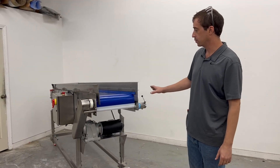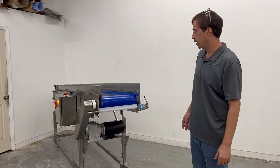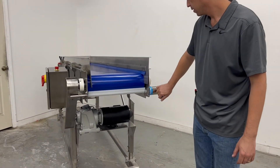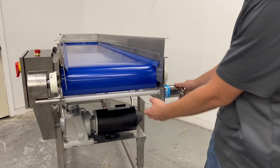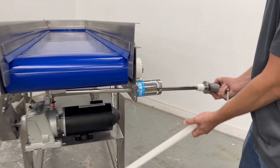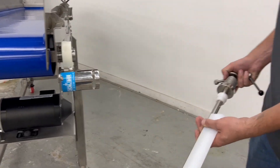I'm going to walk you through all the tool-less removable conveyor disassembly. Start with the belt scraper. Loosen the handle, the UHMW scraper slips off, and the scraper comes out of the hole.